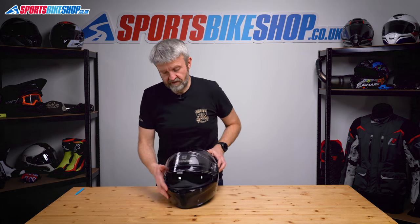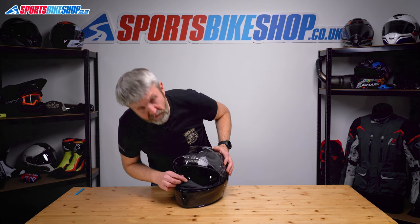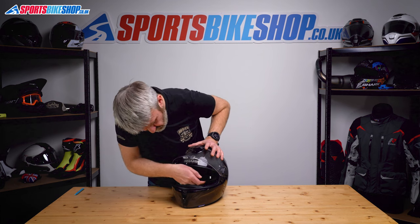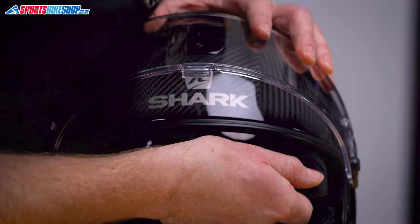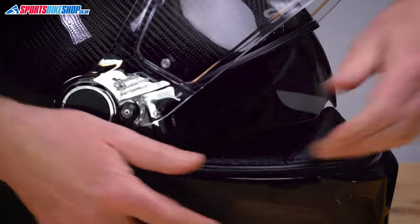Right, let's move on to the sun visor. It's a little bit fiddly but it's not too bad once you know how to do it. The first steps are to just lower it and pull the two sides - just pull there, pull it from its housing here.